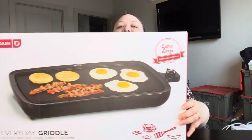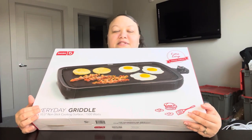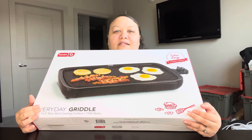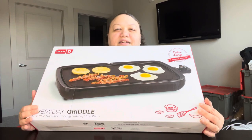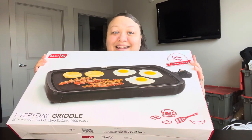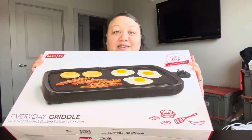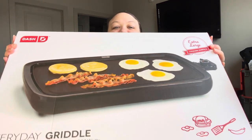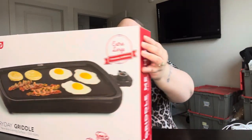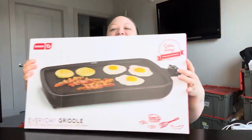I want to do an unboxing of this item for you guys — this is what I'll be eating my food on. I've seen a couple of people eat on griddles before, and I think it's going to be a little bit more sanitary because you can wash it off and food doesn't sink into the board. Also, if I want to cook while I'm eating — like Japanese food or Korean barbecue — I could do that. So I got me a Dash griddle and I'm gonna do that unboxing today.